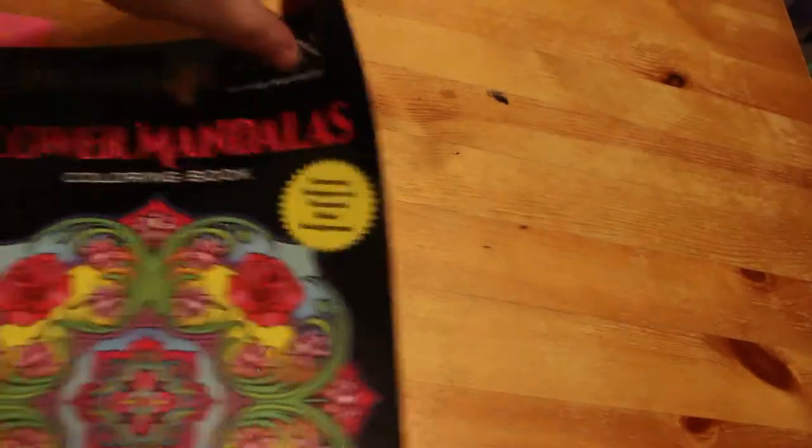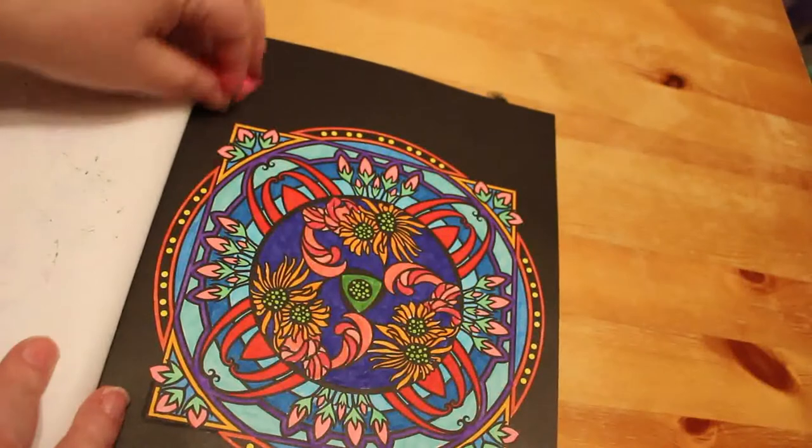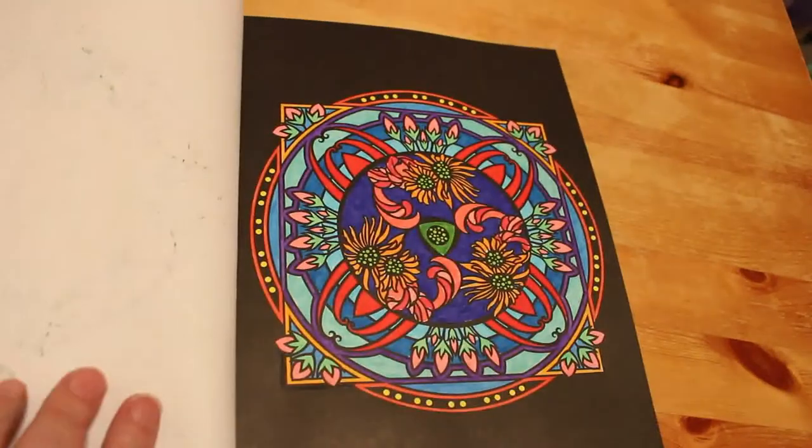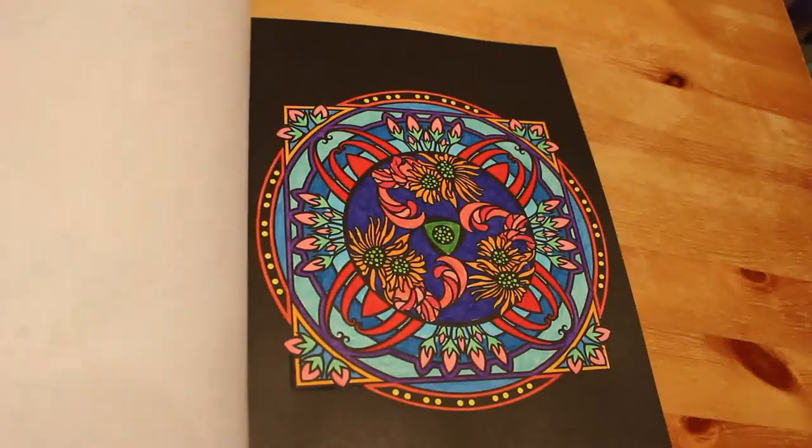Then I did another one in Creative Haven's Flower Mandalas colouring book, and I think I did this with the Crayola Super Tips for a change. I like this book — it'll probably be the first one I actually finish because I colour in it all the time.